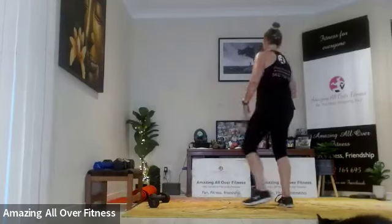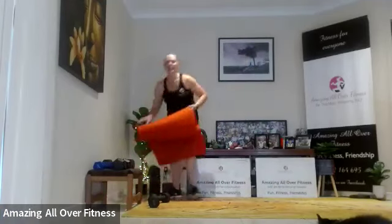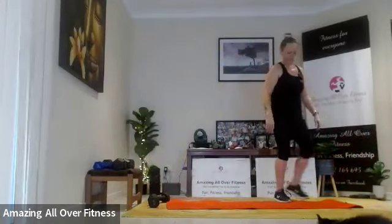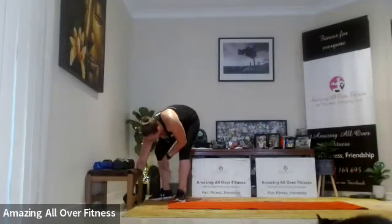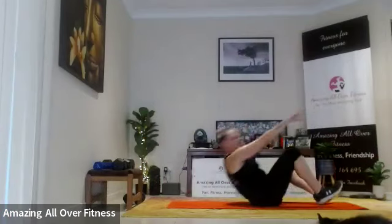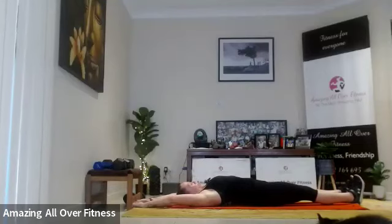Well done — you can take that band off and bring it down. Let's have a quick stretch. Well done! That was triceps, biceps, and booty — or biceps, triceps and booty — whatever you want. We did try first, but let's call it triceps. Reach it long guys, stretch it out — great work.